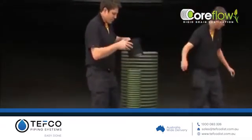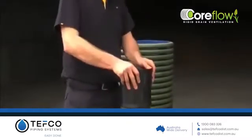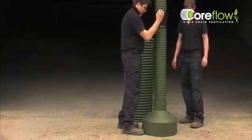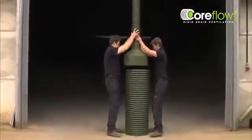As standard, Coreflow comes in three distinct sections: non-perforated 150mm extension pipes are joined together using a push-fit coupler and a rotationally moulded reducer, and a perforated 450mm base section. Coreflow can be adapted to suit most storage depths.